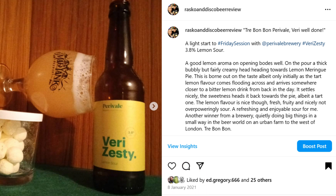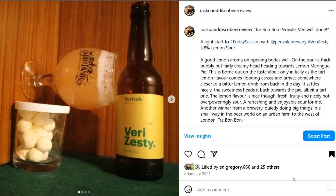I even went so far as to buy some lemon bonbon sweets to go with it. I don't seem to have made any note of sherbet lemons here, although as you can see from the notes I do note the lemon meringue pie aspect to it.